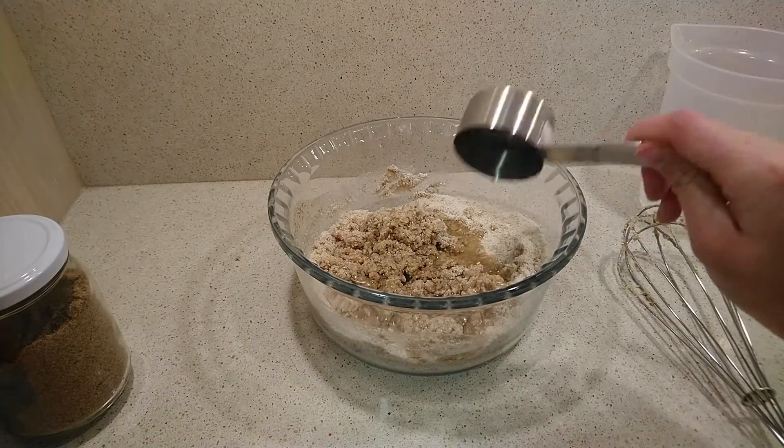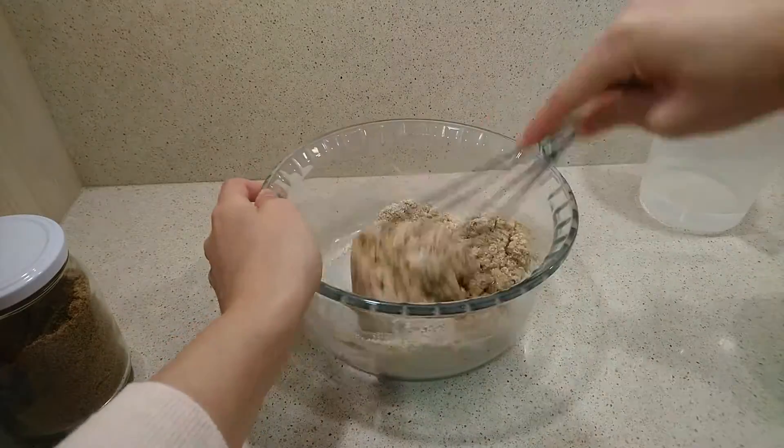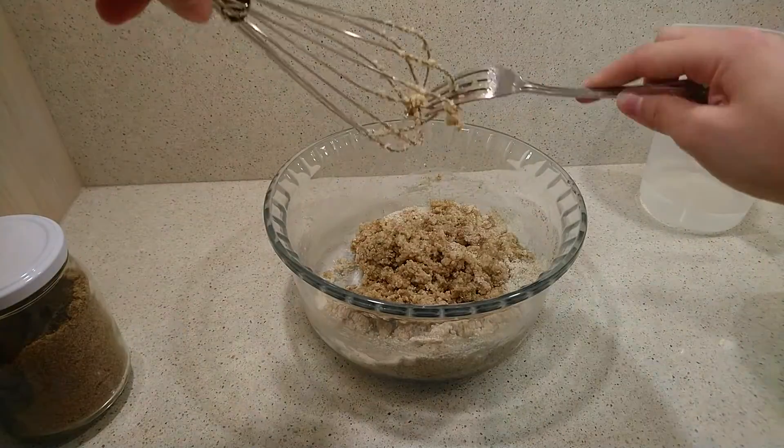Add the oil and stir. You can also add chocolate chips, cinnamon, or whatever you want.